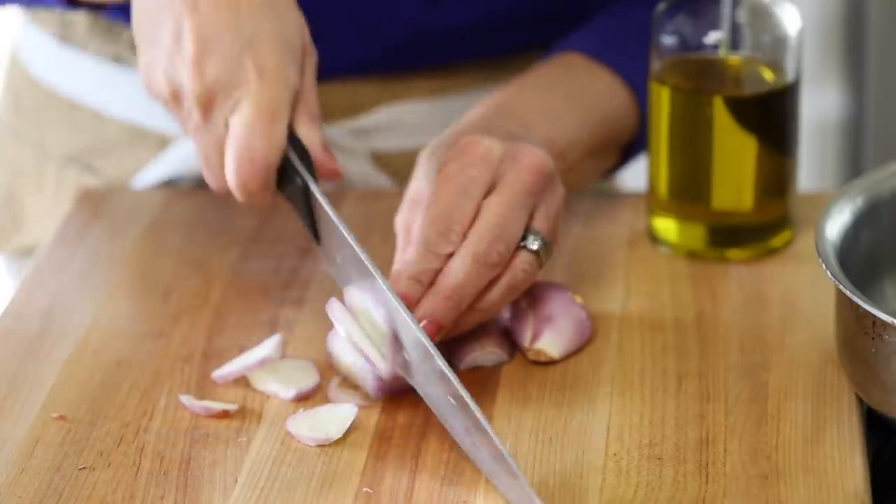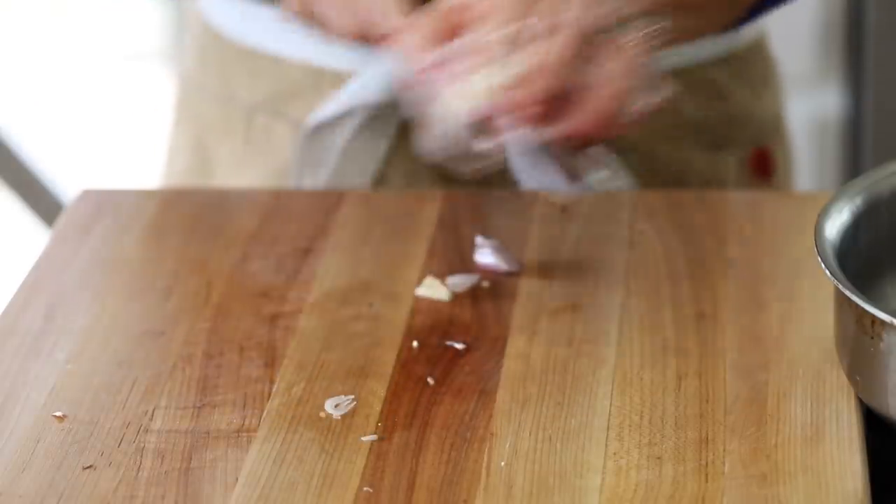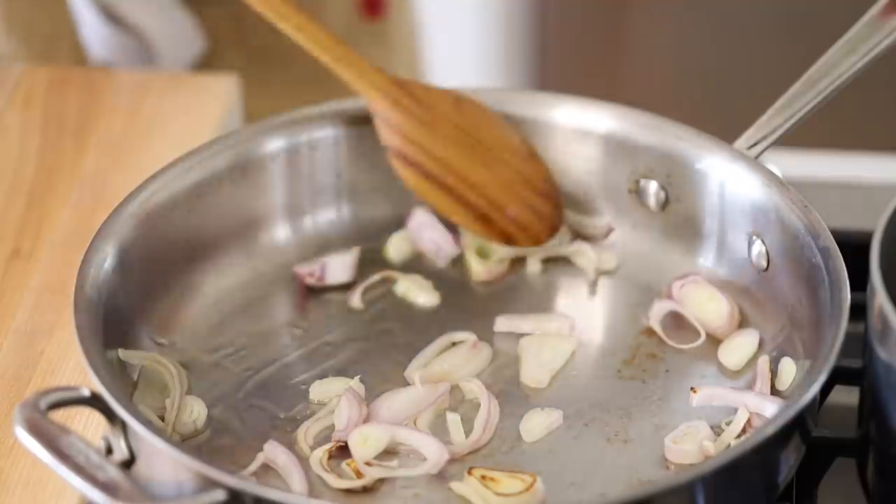The first thing we wanna do is take one full shallot — you can cut them thinly, or cut half moons if you prefer. I like a shallot because I find they're sweeter than an onion, but you could also use a red onion or a white onion. Then we are gonna throw in our shallots and cook these down until they're translucent and fragrant.